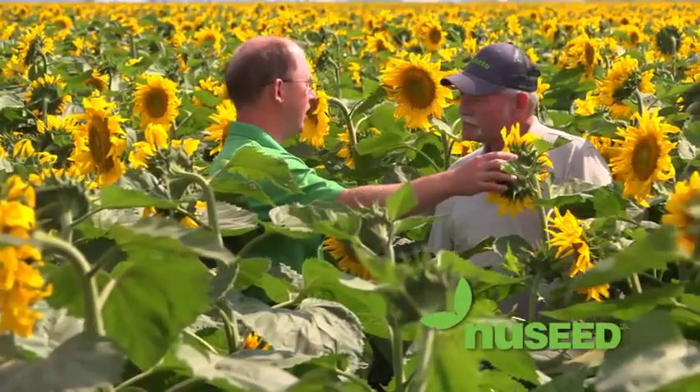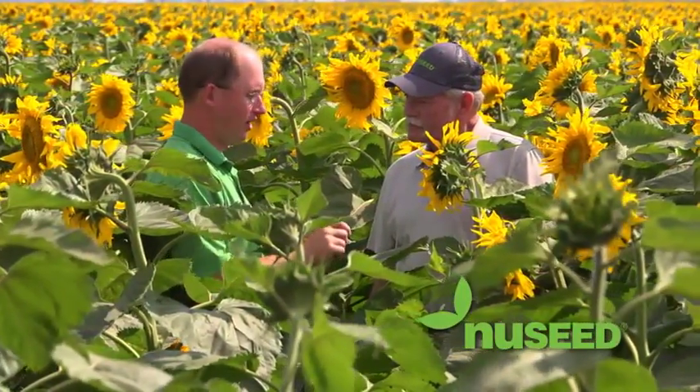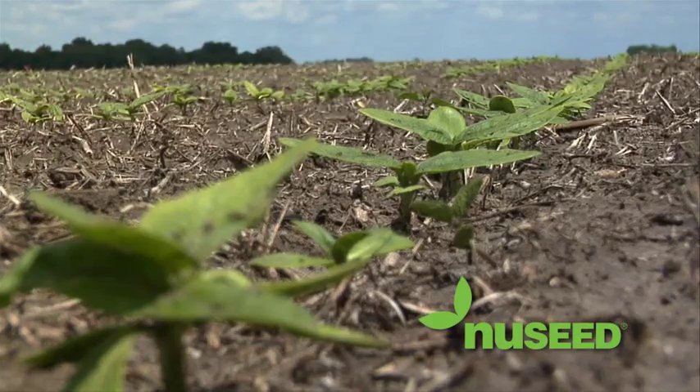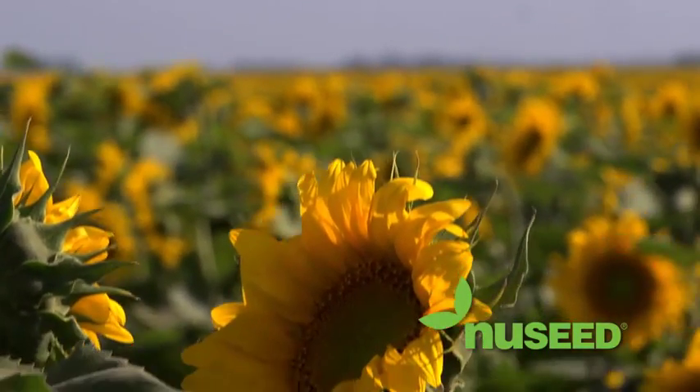Precision Planting and NuSeed are working to change the way producers grow sunflowers by achieving top-level efficiency in the most challenging seed variables like size, shape, test weight, and more.